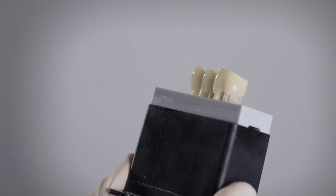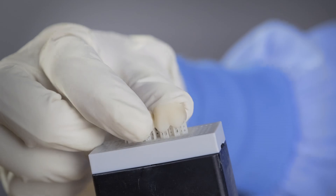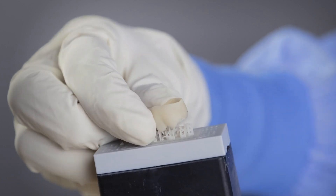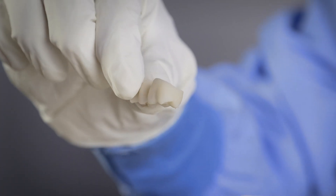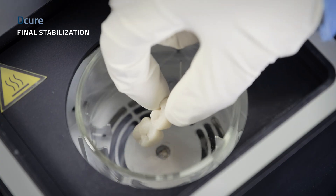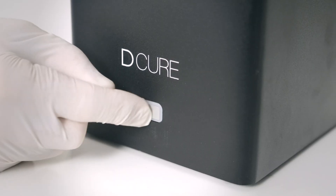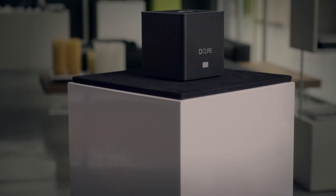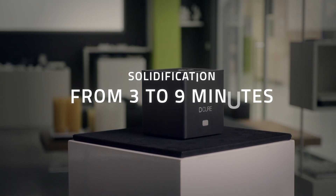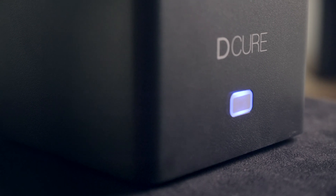At the end of the printing process, after a simple washing in ethyl alcohol, the prosthesis can be easily separated from the supports thanks to the patented breaking points and placed into the new D-Cure device dedicated to the final stabilization of the restorations. Through the combined action of UV light and heat, D-Cure ensures the perfect solidification of the restoration in just six minutes, preserving both color and gradient.